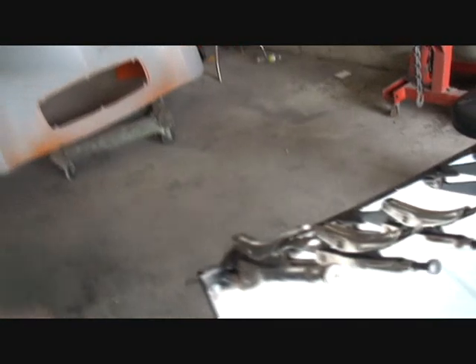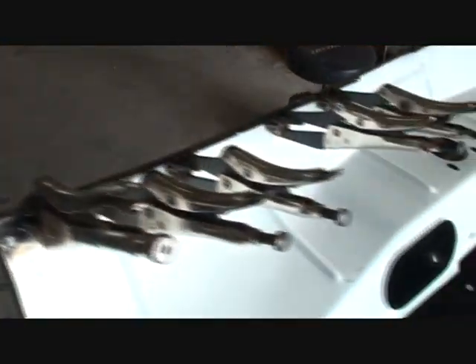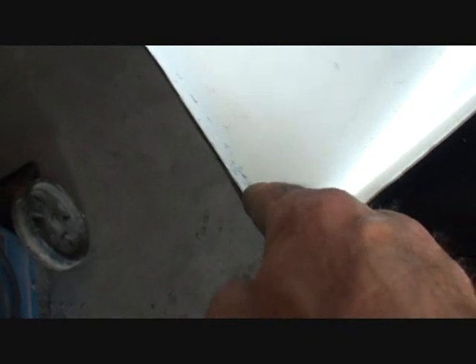We just got done installing our latch panel inside the back side of the hood on our 1955 Buick. Now I'm just going to show you what we got here. I got the vice grips holding it on each end, and then I took my hammer and dolly and got that seam very, very tight and got it all straightened out.